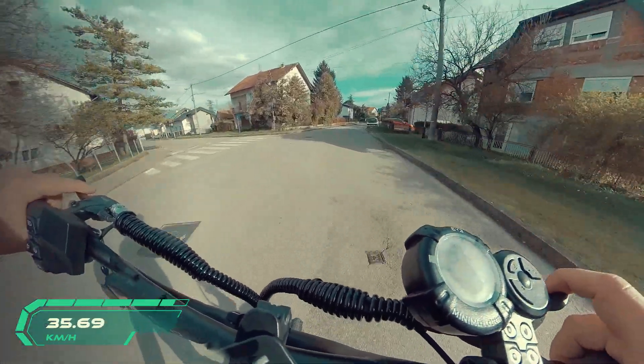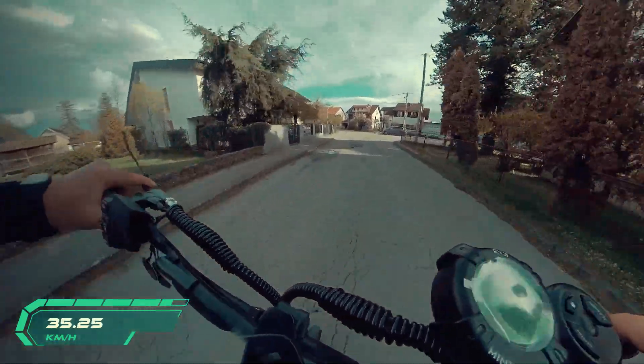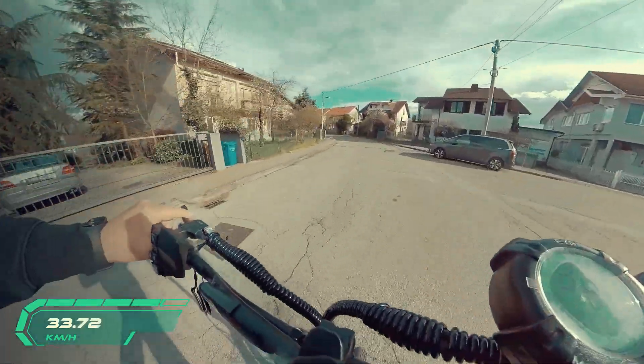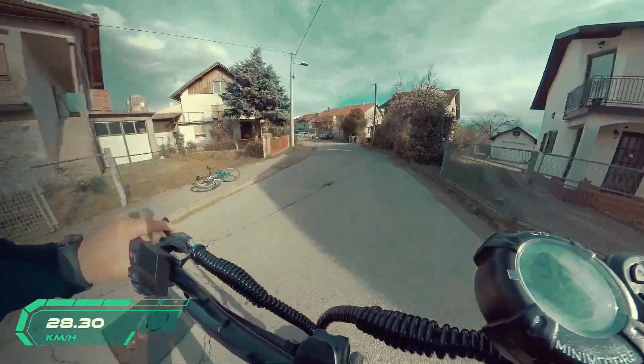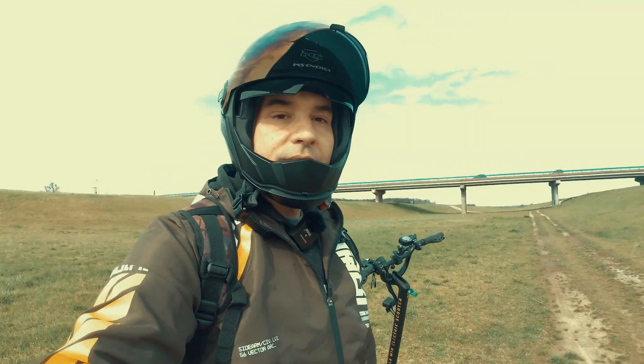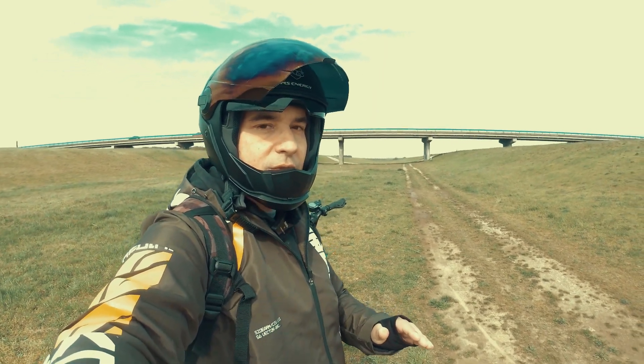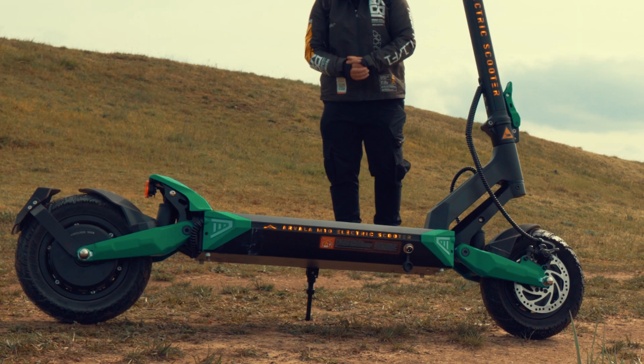I cannot complain. Maybe for people at 120 kg these will be too soft, but these shocks are one of the first things you can mod or upgrade if you want. However, for me they are perfect — I wouldn't do any kind of upgrade. These are 12.5 or 10-inch tires.